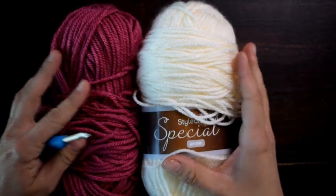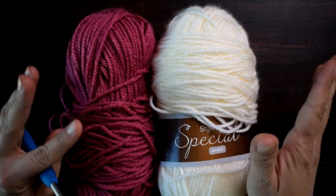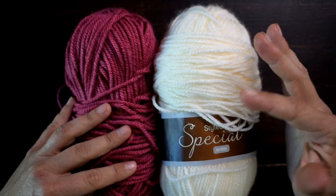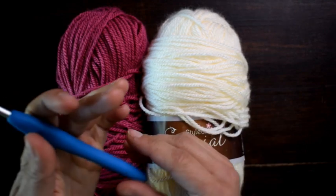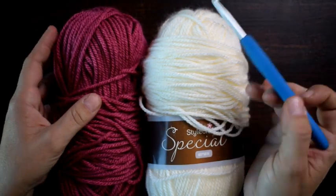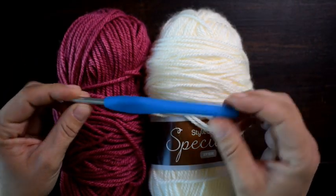Today we are going to be making the Pretty Harlequin Stitch. I really think stripes work well with this stitch, so I like to use more than one color. I'm using worsted weight yarn from my stash — both are Stylecraft Special Erin — and an H/5 mm crochet hook. With this stitch you can use any size yarn; you'll just have to adjust your hook size accordingly.